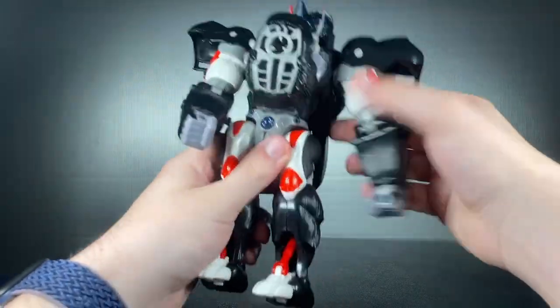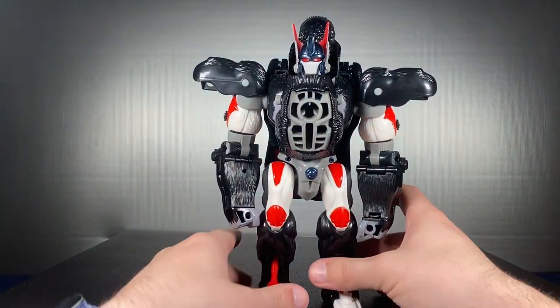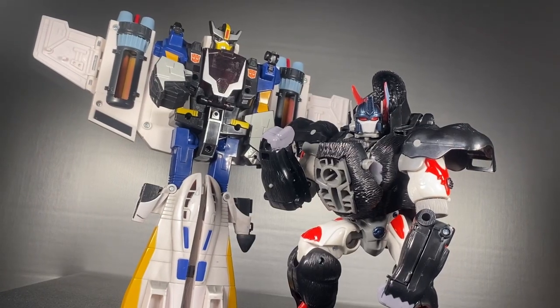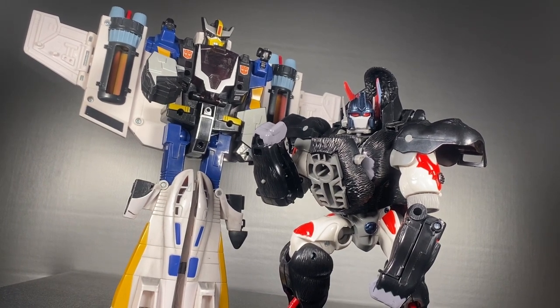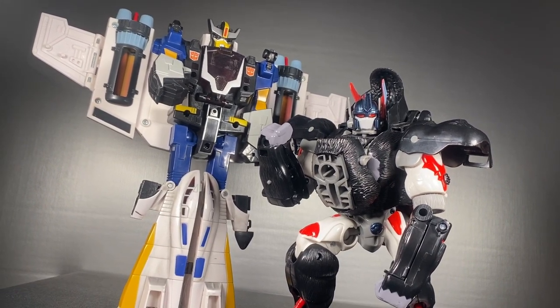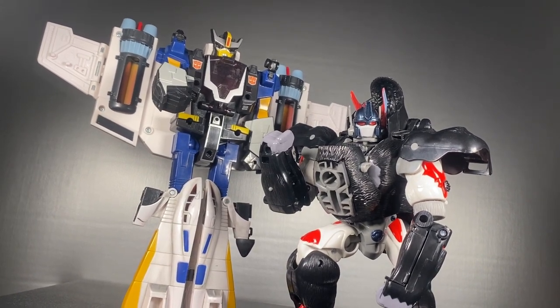Arguably the first gimmick was articulation. G1 toys were kind of bricks for the most part, and it wasn't until G2 that more poseable figures started to appear. Beast Wars was the king of the jungle when it came out and was very ahead of its time. There are some modern joints missing, but you get all the essentials, and that's really all you need.